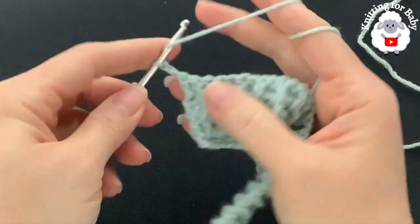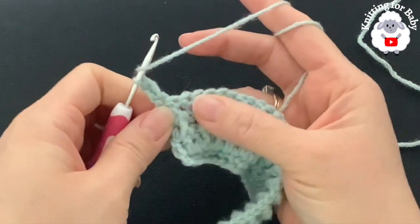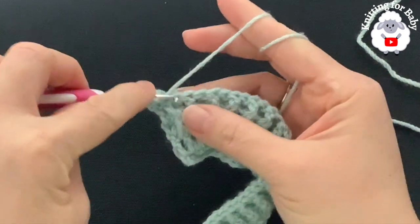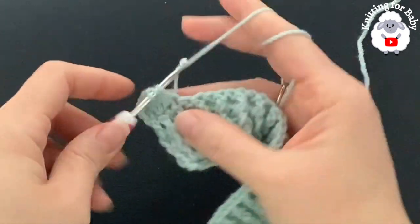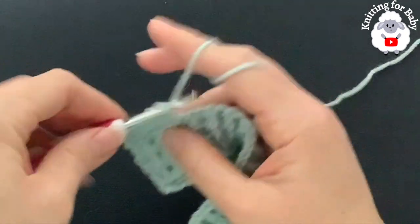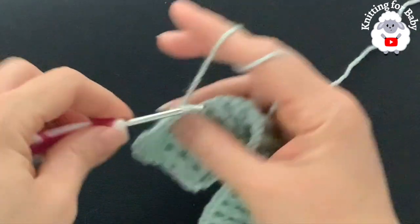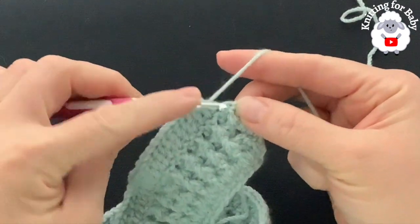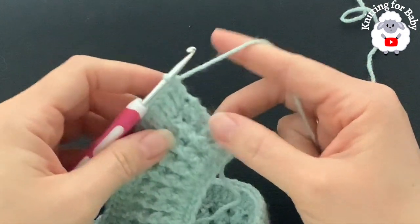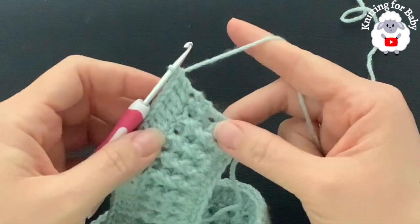For the fifth row, chain two and turn. Beginning on top of the first double crochet make a double crochet. In this fifth row we're going to increase — into the next stitch make two double crochets, into the next one double crochet, into the next two double crochets, one double crochet into the next, then two into the next. Continue like this all the way to the end, finishing the fifth row with a total of 119 double crochets.